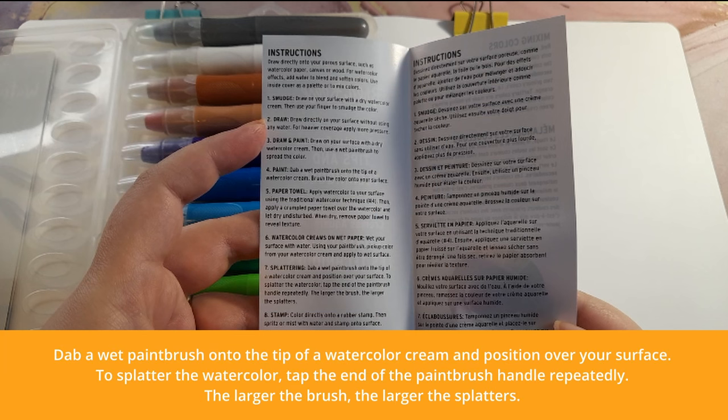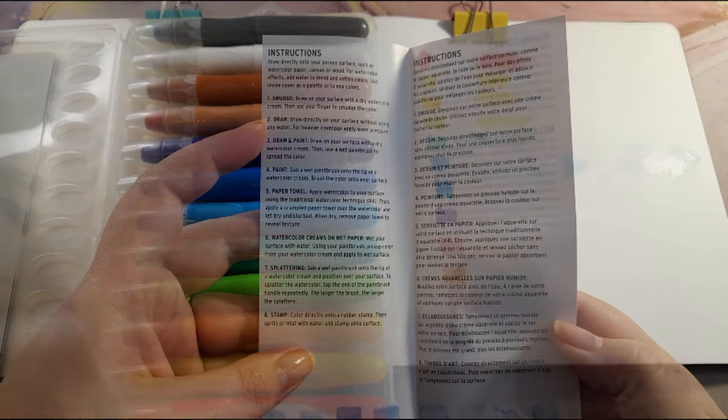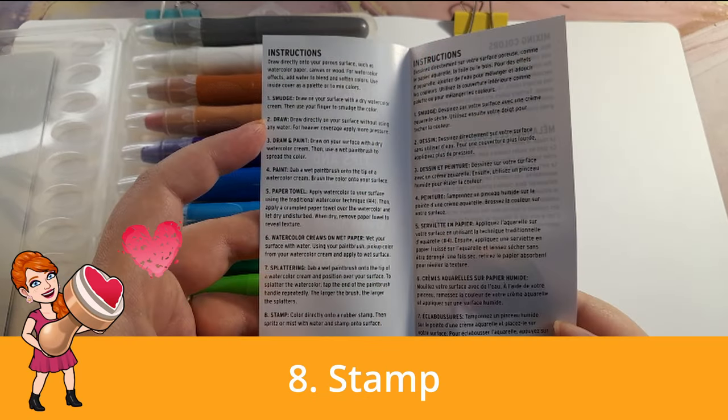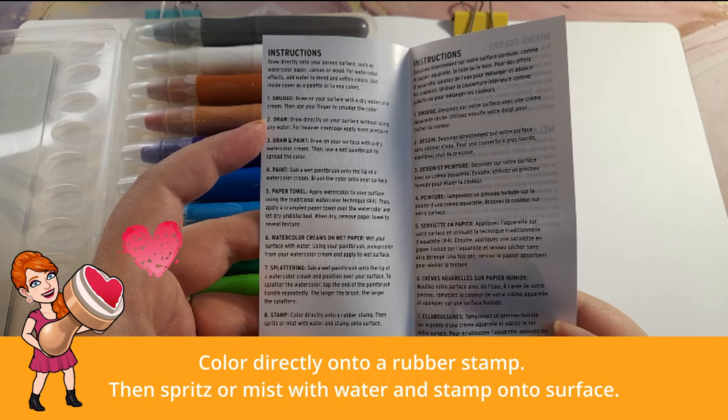Technique seven: splattering — dab a wet paintbrush onto the tip of a watercolor cream, position it over your surface, and tap the end of the paintbrush handle repeatedly to splatter. The larger the brush, the larger the splatters. This method was fine — very similar to splattering with regular watercolors.